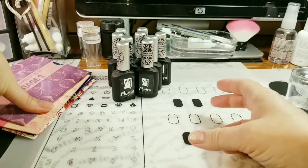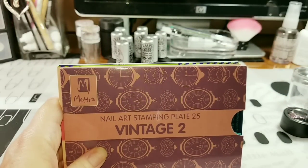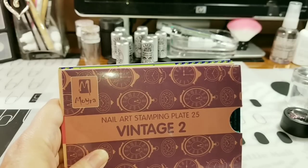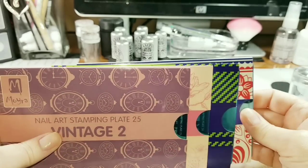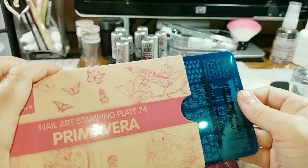Now we're going to get into the stamping plates. These large size stamping plates sell on the website for $9.90 — I've seen them for $8. I paid $3.90, which I was super excited about. I'm going to open this one first because it was the one I really wanted but didn't want to pay $8 for.